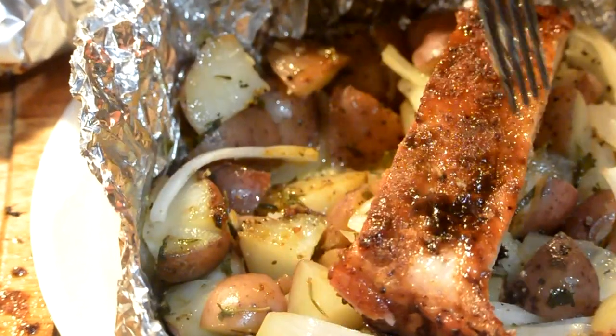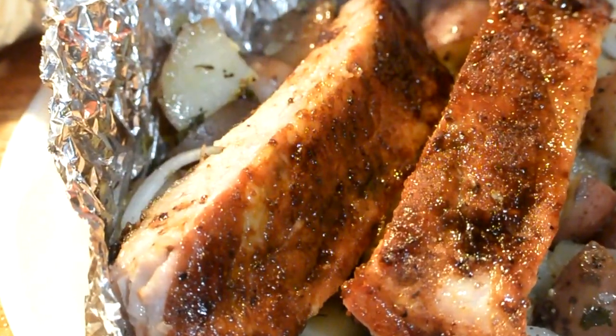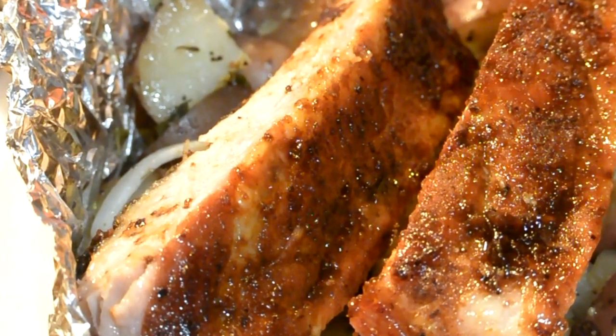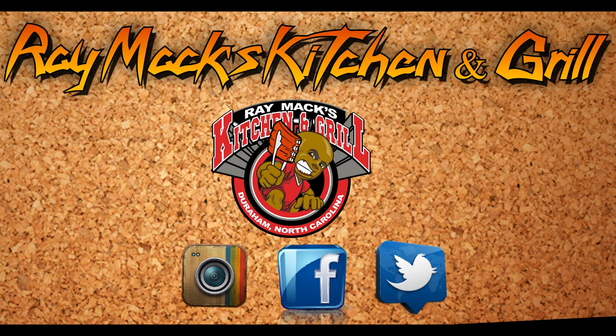I want to thank you guys for becoming a part of the Ray Mack family — there is no one greater than you all. Love and not hate, love somebody and hate nobody. On Sundays we will be trying something new — it's called Subscriber Shout-Out Sunday. If you have a YouTube channel and would like a shout-out, go to the show more section and fill out the subscriber form. Visit me on Instagram, Facebook, and Twitter, and subscribe to my channel by clicking on my picture. Love and not hate, peace, love you all.